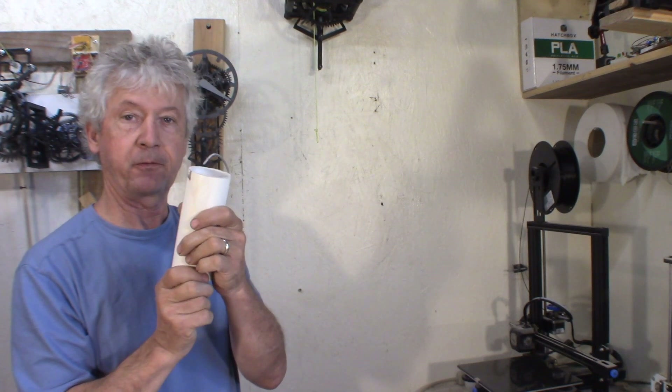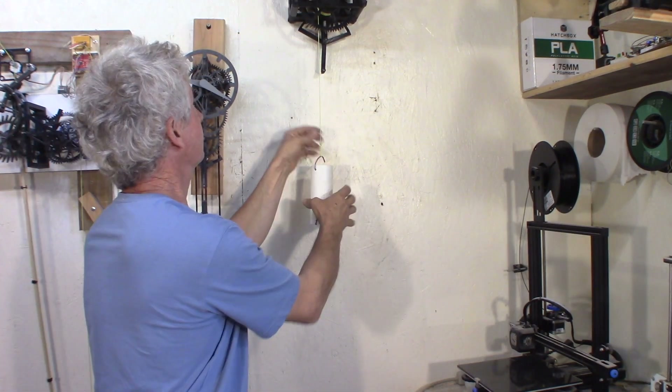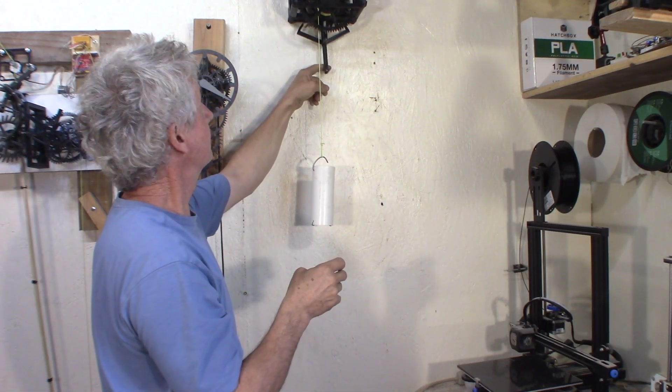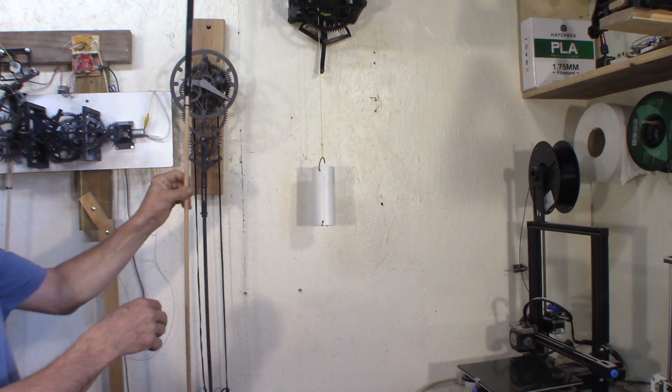I'm going to start with this weight. It's about one and a half kilo, three pounds, to do a first try. That's pretty good. I'm surprised. So let's see with the pendulum.